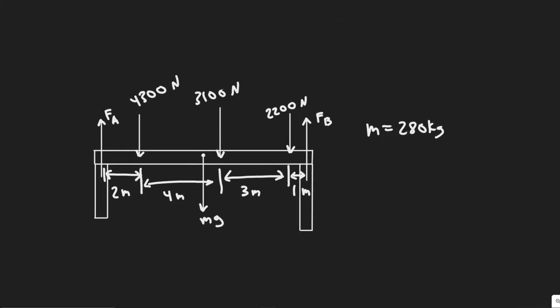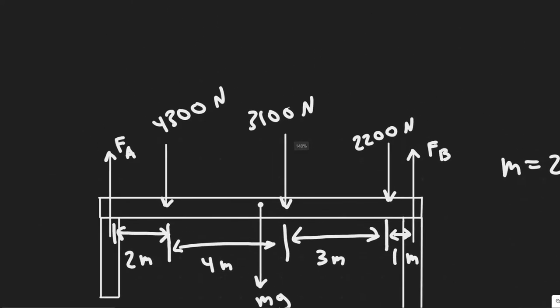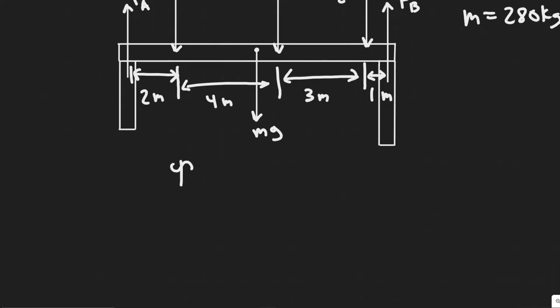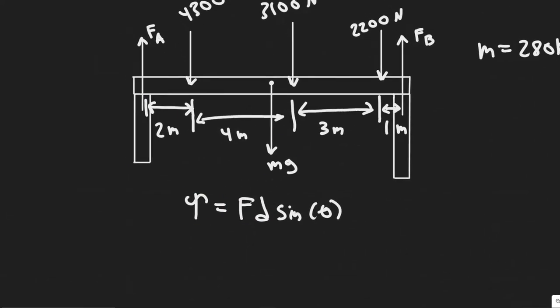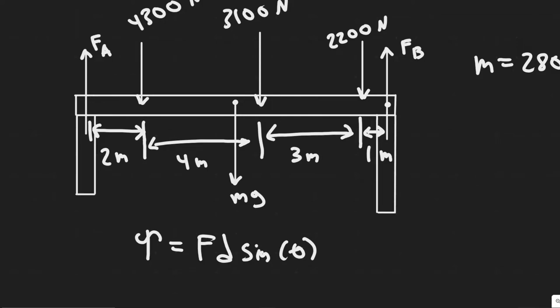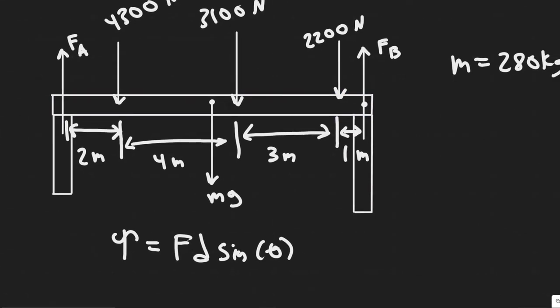We're going to solve for one of these forces. In a problem like this where you have two unknown forces, you can eliminate one by summing the torque, where torque equals force times distance times the sine of theta. If I choose to sum torque at a point where an unknown force acts, that force is eliminated, leaving only one unknown. If I sum torque at FB, the torque due to FB is zero since the distance is zero — it's right on top of that point.